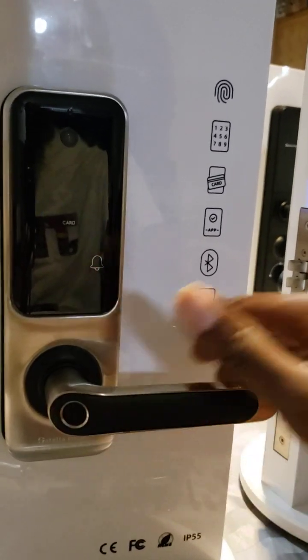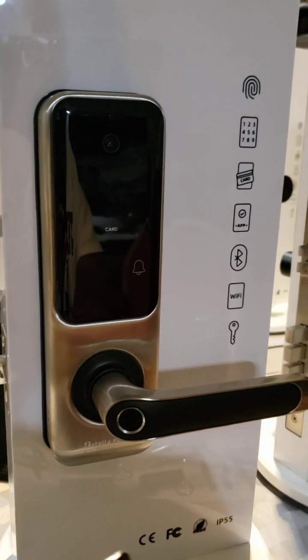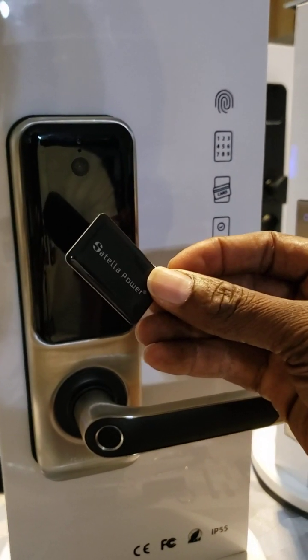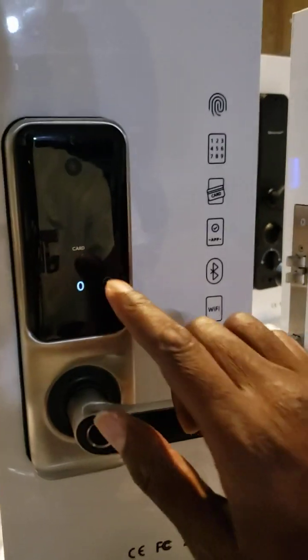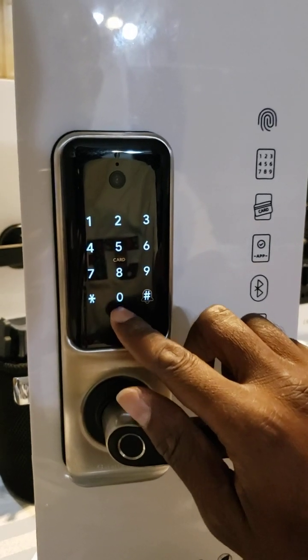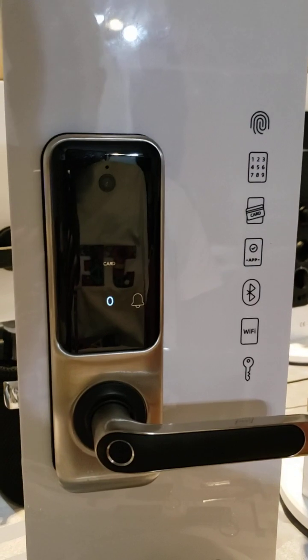You have your fingerprint that you can use to unlock. We can also use our satellite card — as you can see, it really unlocks it very quickly — and you can eventually put in your dial code to unlock.